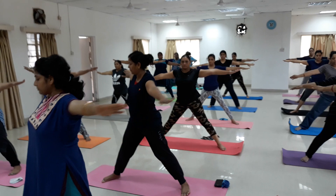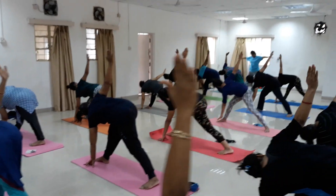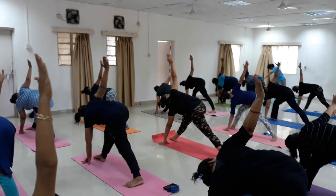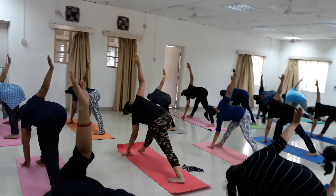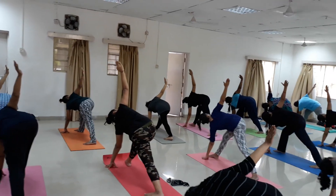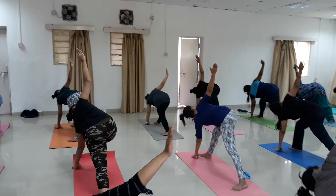Come straight, breathing out. Trikonasana — twist towards your right side and bend. Go downward to the right, your left hand down, right hand up. Both legs are straight.